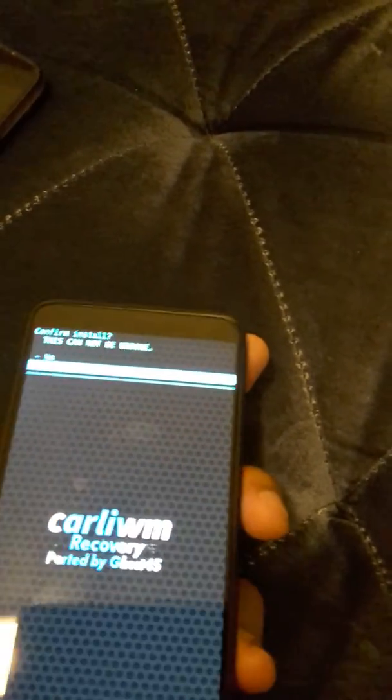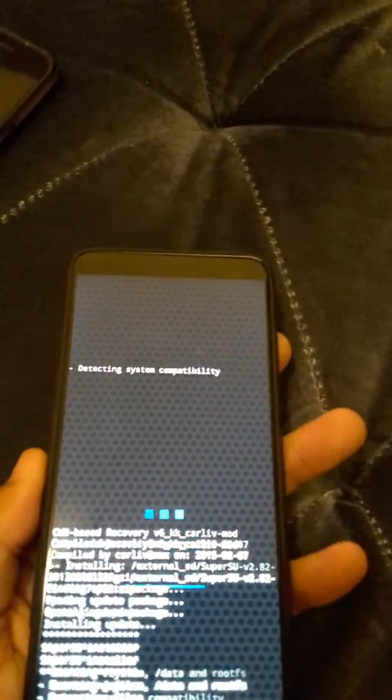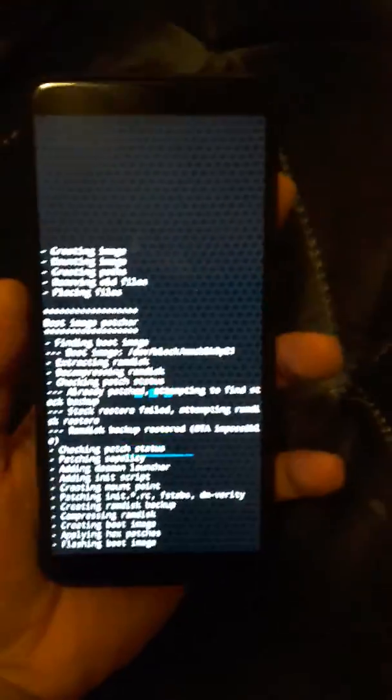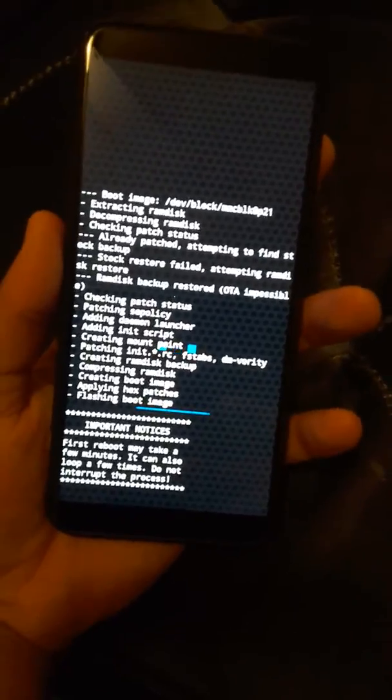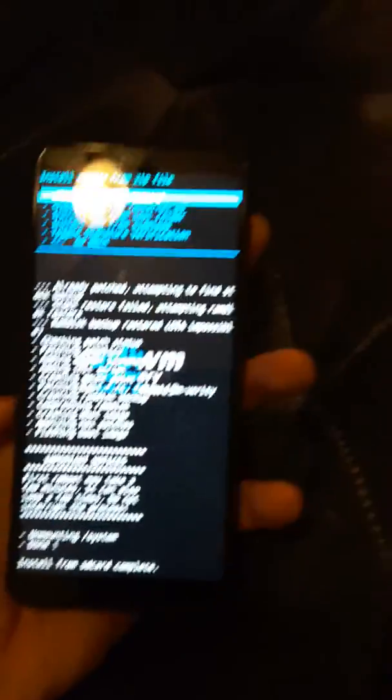Go ahead and install it — hit Yes to install. It should be installing now like mine is. I believe you have to factory reset after this, because if you don't factory reset, root is not going to work.